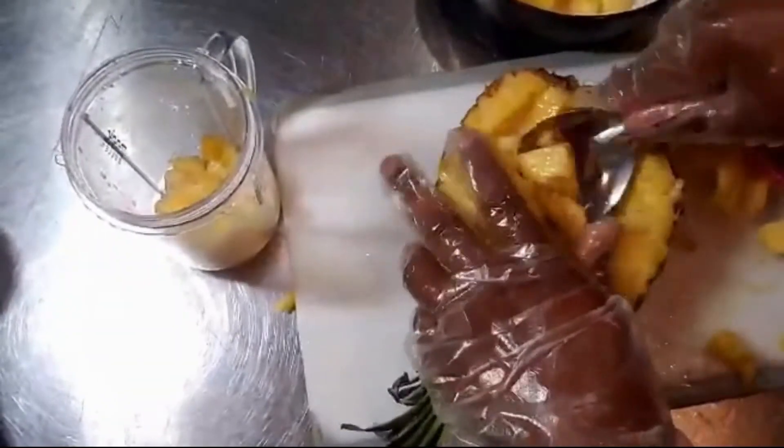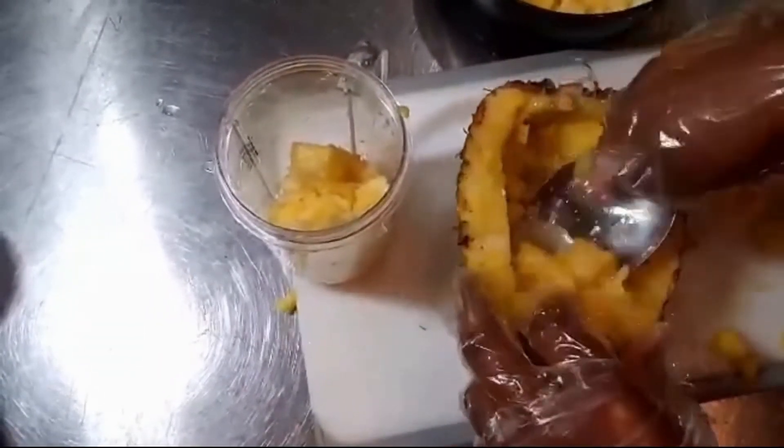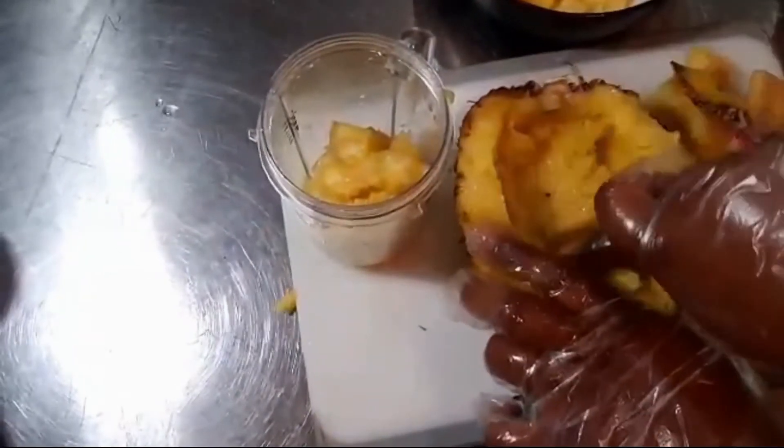And that's it. Our bowls are ready. Check out our video and learn step by step how to make the pineapple fried rice, king crab fritters, conch fish fritters, and pineapple sweet and sour sauce.